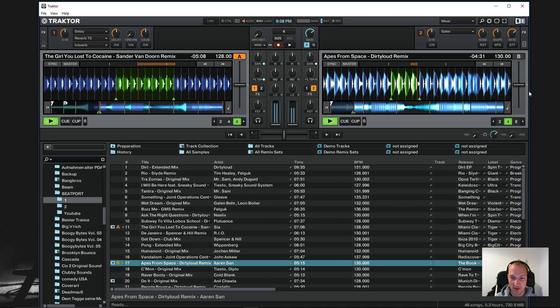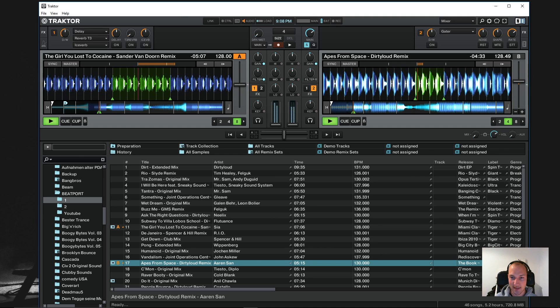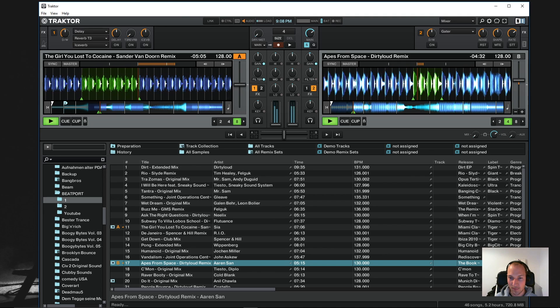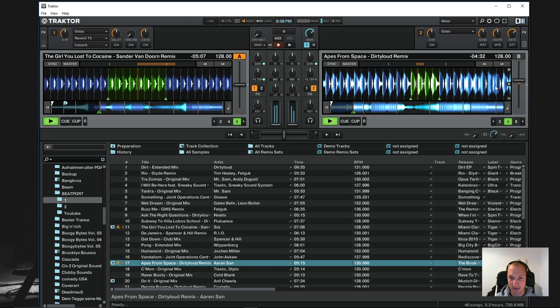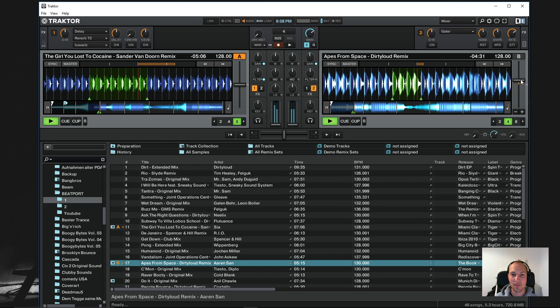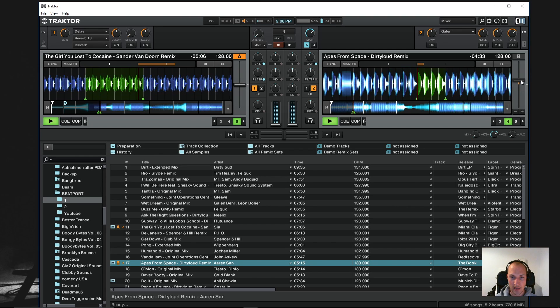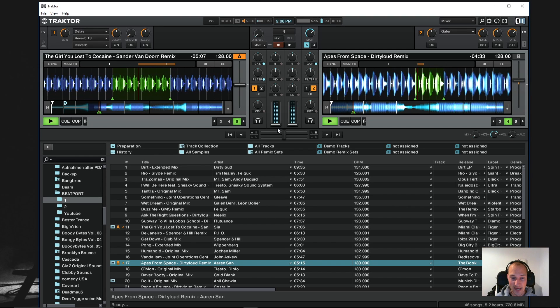The first step is to bring them up to the same speed, and in this case this is very easy because it has these nice little BPM displays up here. What I just did is move the so-called pitch fader — it's essentially a Speedmaster, only DJs give it a slightly different name. Now let's listen to it again and see what that sounds like.